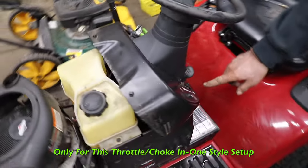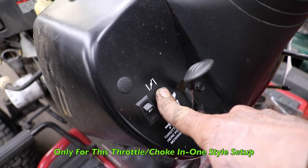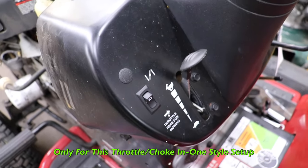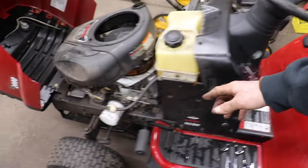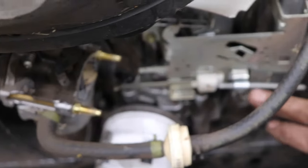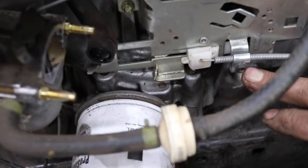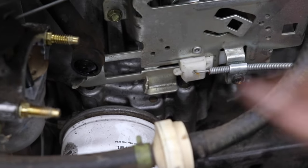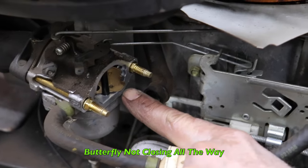We see this a lot, especially if you've got this kind of throttle control that also chokes the engine. If you have a separate choke, this doesn't apply. What happens is either somebody's been in here messing around or you didn't get this clamp tight enough, and you're not getting full choke.